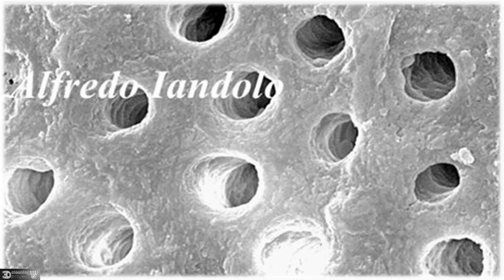At the end you will have these awesome and amazing clean dentinal tubules by intracanal heating of sodium hypochlorite and activation of the intracanal heated sodium hypochlorite.